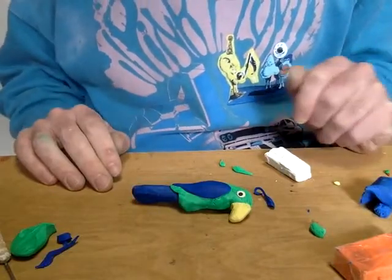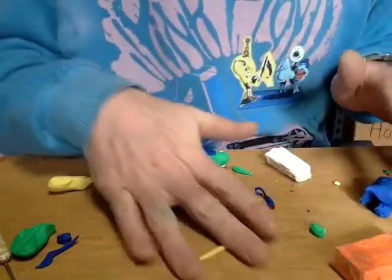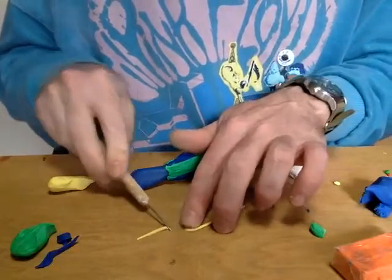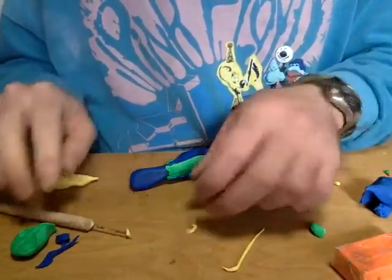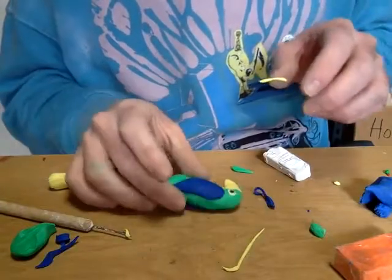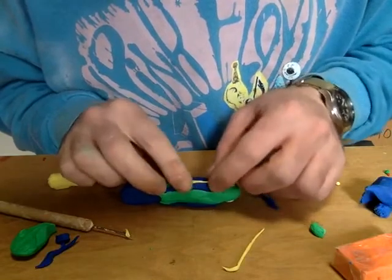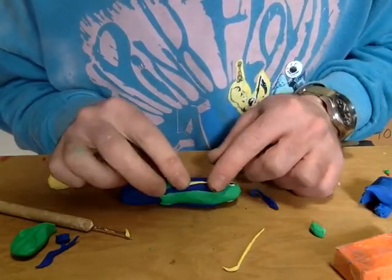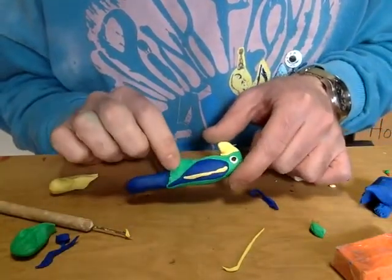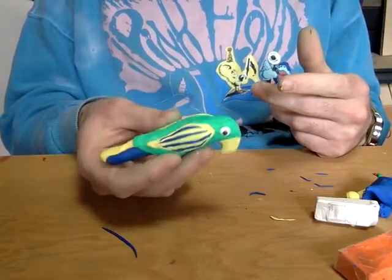So now my bird has wings and a tail, and I'm just going to add some stripes to it. A way to create stripe details is just by rolling a snake of the color that you want, cutting it to the length that you want it to be, and then applying that where you want to add your stripe. I want to put a stripe on these wings because they're a little boring right now, so I'm going to press it down and pull it out to a nice long length. I've added some stripes to the wings and a big stripe to the tail.